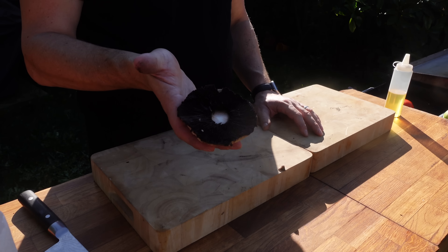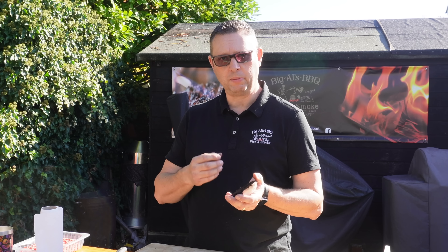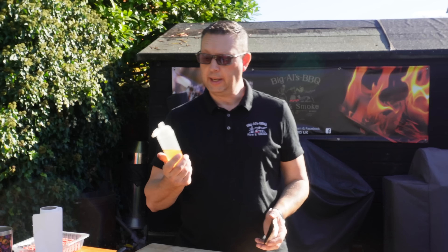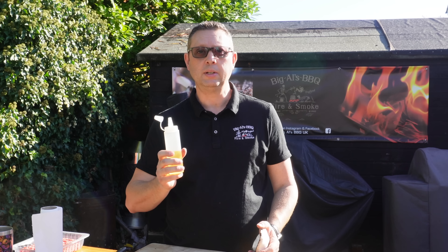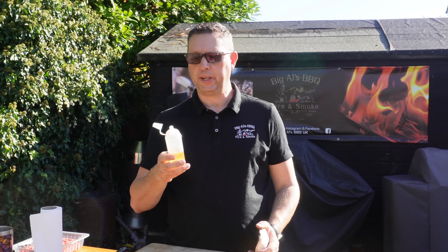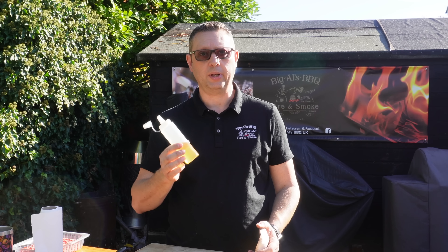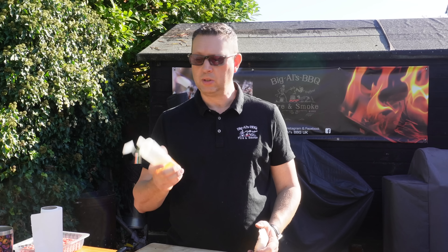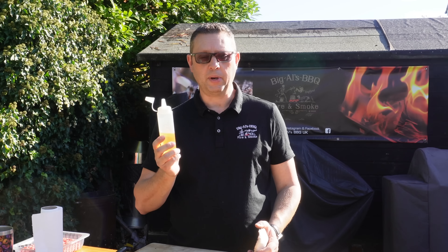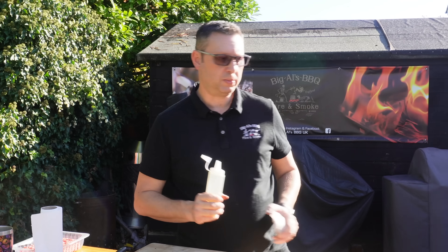This is a portobello mushroom — it's a nice meaty mushroom so I'm going to put that on the griddle. It takes a little bit of time to cook through, so let's put that on. I'm using avocado oil because it's got a high heat point. If you see oil smoking away, that basically means it's hit its heat point and it's going to start disintegrating, sometimes leaving a weird taste on your food. By using avocado oil, you don't run into that problem.